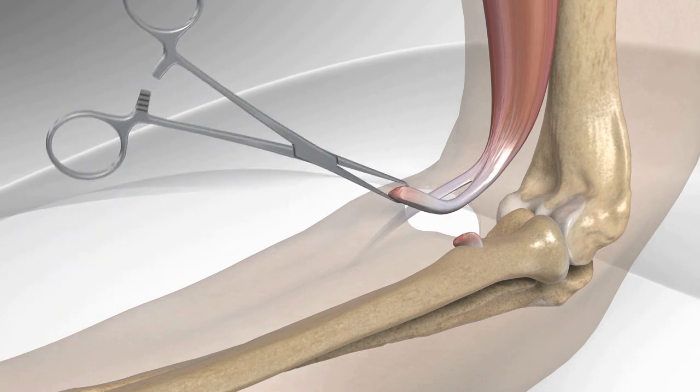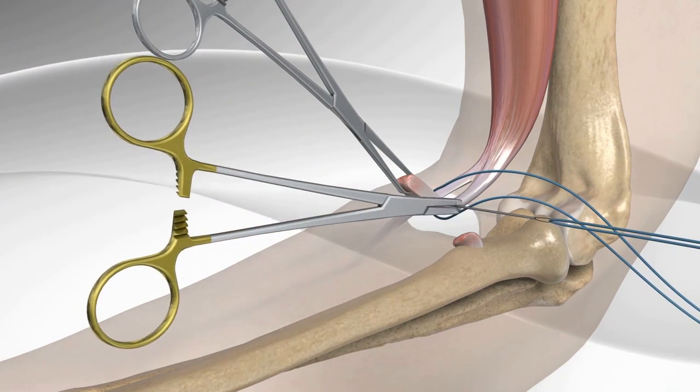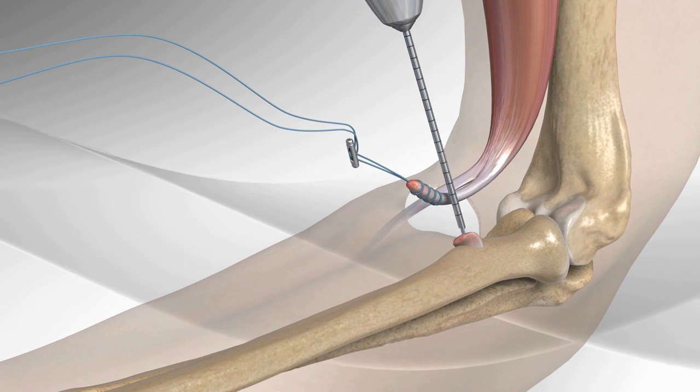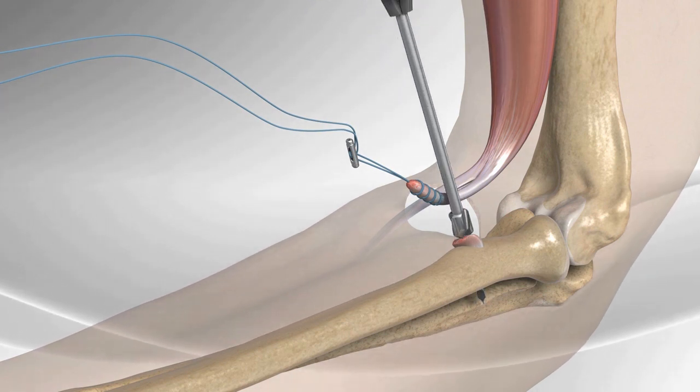The end of the tendon is sutured using a baseball stitch technique. The two strands of suture are passed through a metal button in a specific pattern. A guide pin is drilled through the natural attachment of the biceps tendon on the radius.